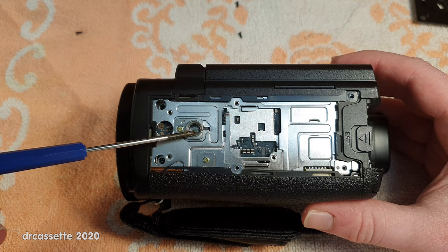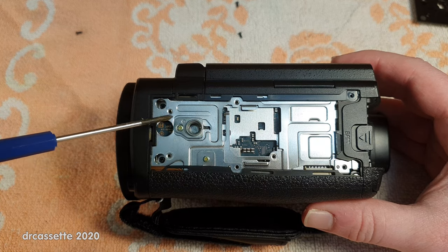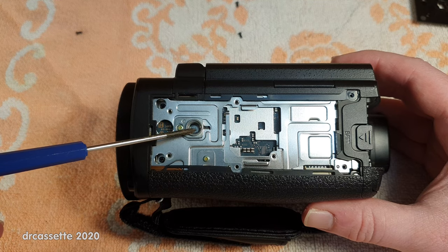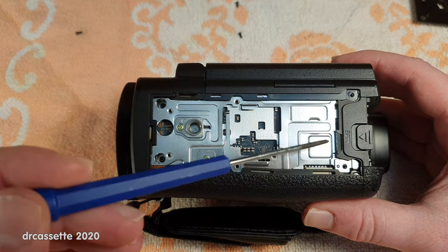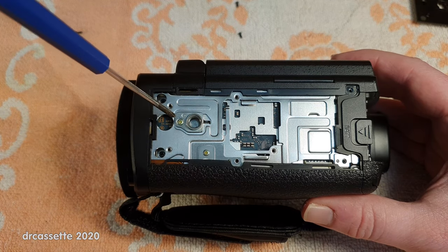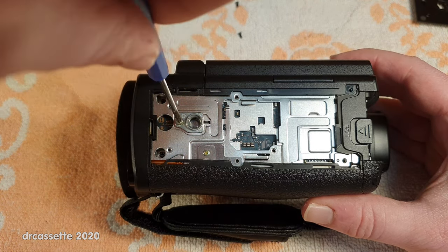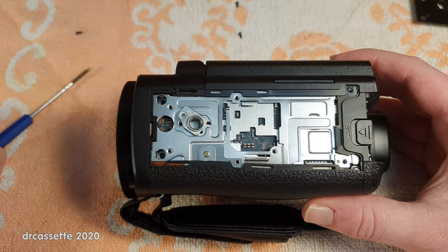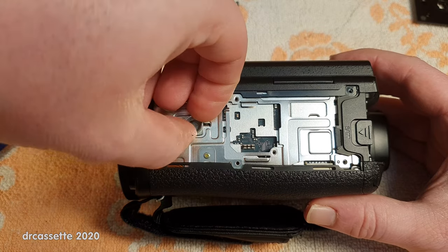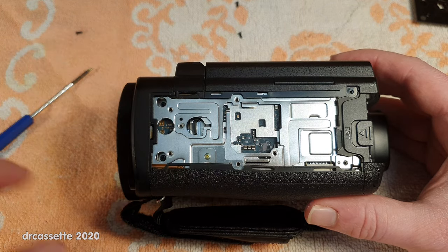Here is the tripod mount. There is nothing wrong with that — it's a massive piece of metal. The problem is the way that this piece of metal is mounted to the chassis of the camcorder. We do have a metal chassis in here, so good quality. But if I take out this one single screw, you can see quite instantly what the problem is. This tripod mount is only held in by one single tiny little screw.